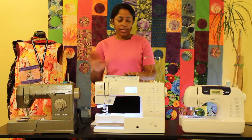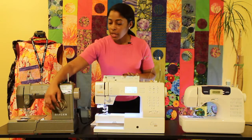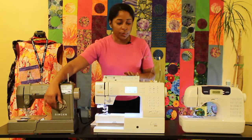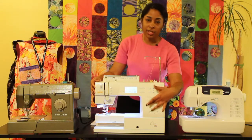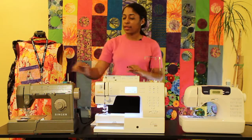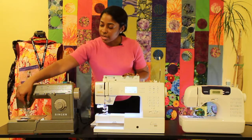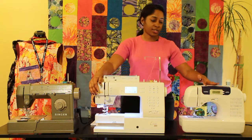Depending on the type of machine you have, if it's an older machine, hopefully you will have a stitch selector dial. If it's a newer machine, you will have an electronic stitch selection portion, depending on the type of machine. You also have your front tension dial on your machines, or a lay-in tension dial.